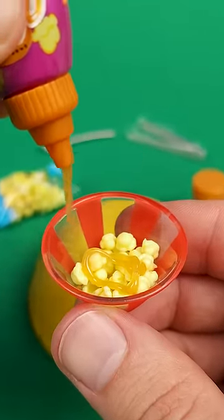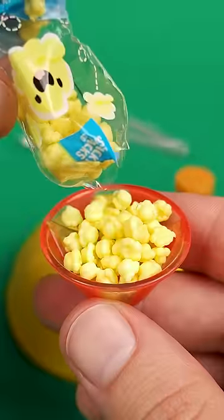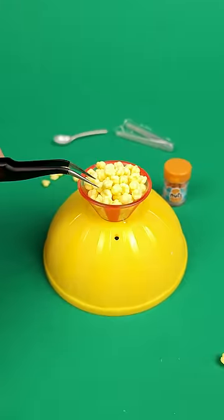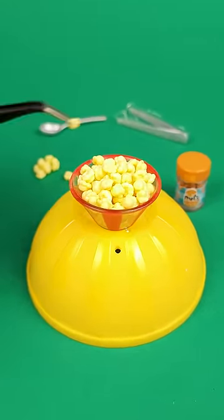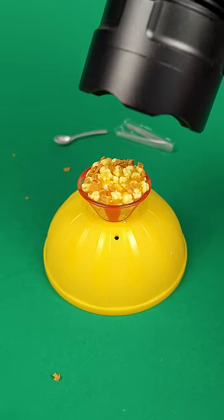Instead of mixing everything together, I decided to add a layer of popcorn, a little bit of caramel, and then harden it with the UV light. After that, more popcorn — and using a pair of tweezers, I carefully placed the last few pieces to give it more volume. Add a generous amount of caramel, sprinkle some nuts, and set it all in place with some UV light.